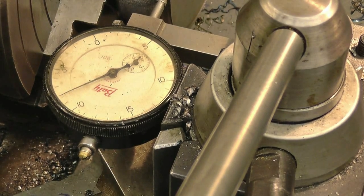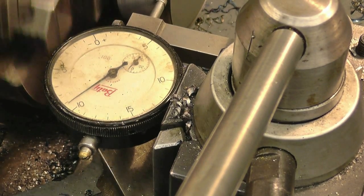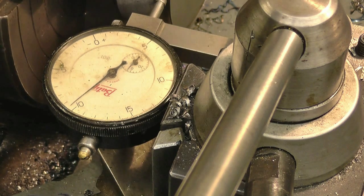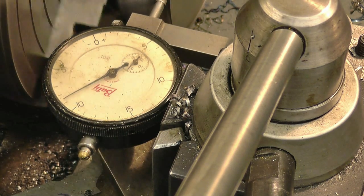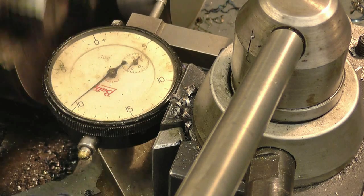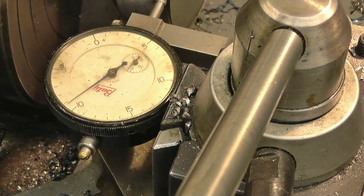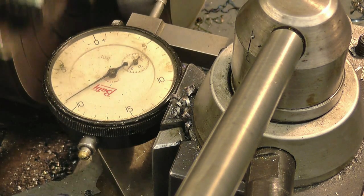It's within a couple of thousandths there. Right, we'll call that done.